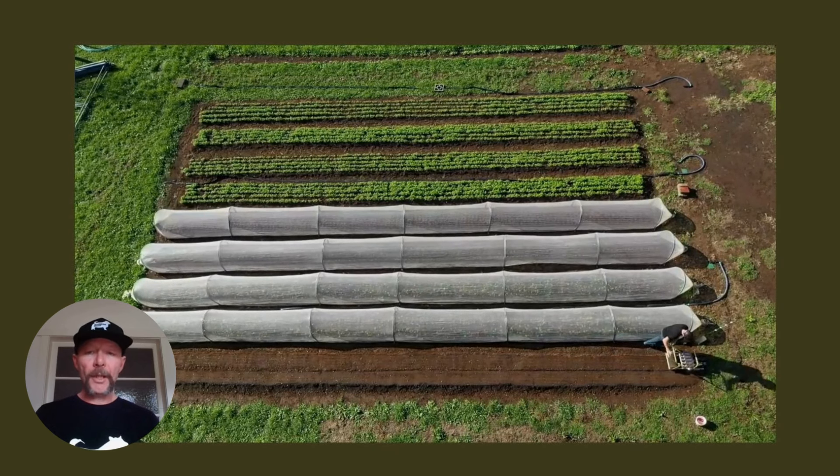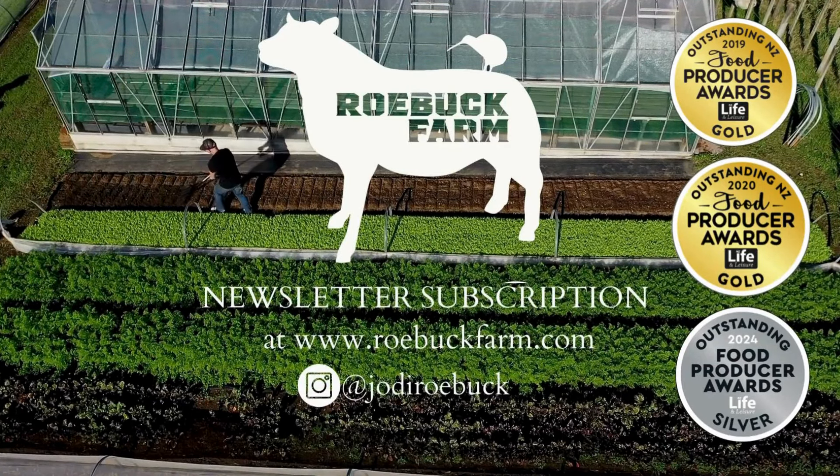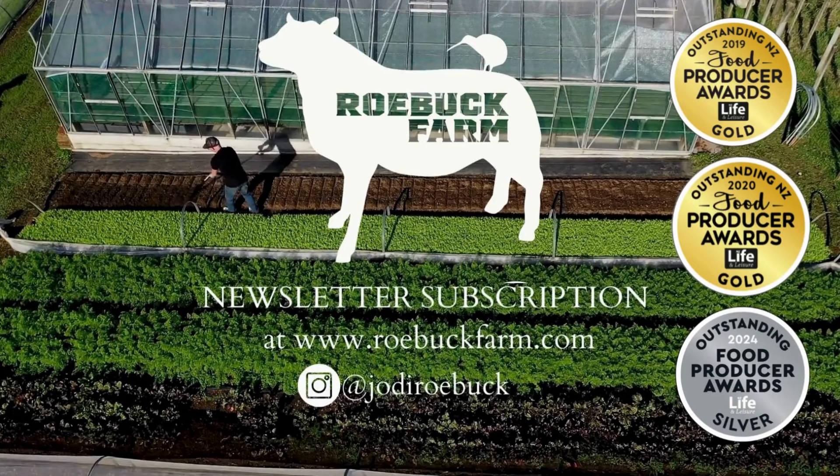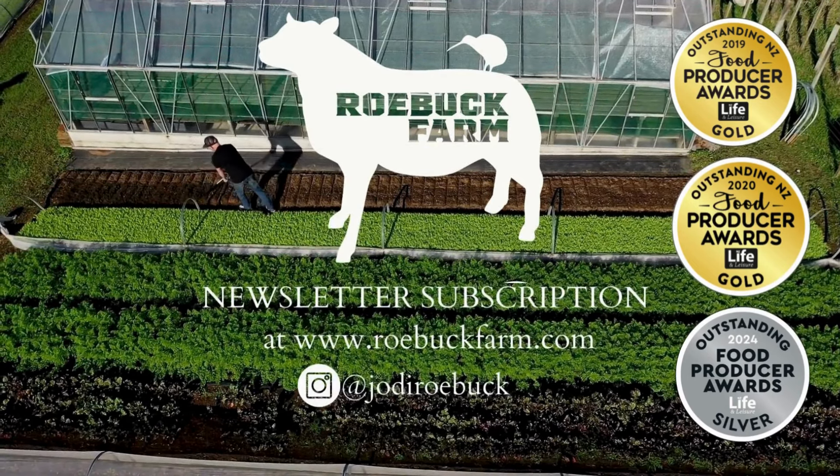For this one we want the bed really flat — that's why we're just raking it level. We don't do this for other crops, only for peas. You can see the process of sowing pea shoots on our other YouTube videos.